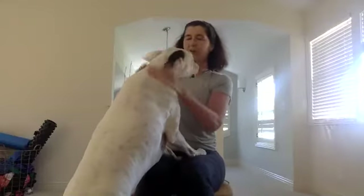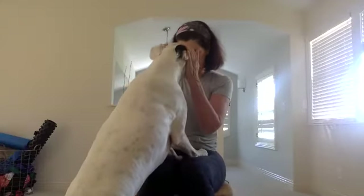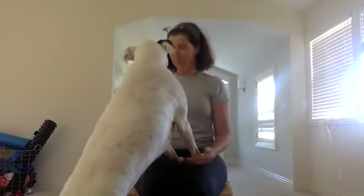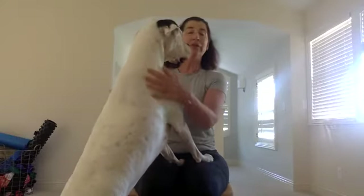I also have an assistant — he's coming to visit. This is August. He likes whenever I start class, he comes in for a visit. Hello, buddy. What a good boy. Do you want to stay?